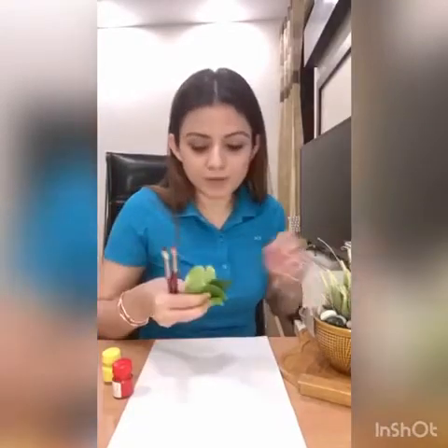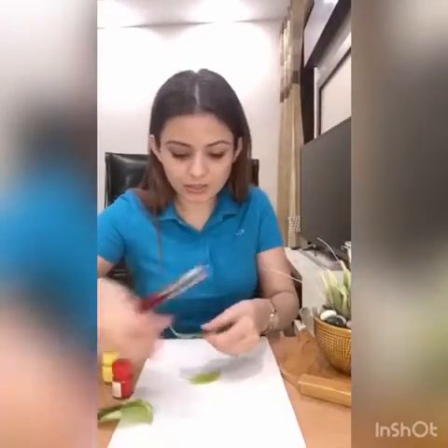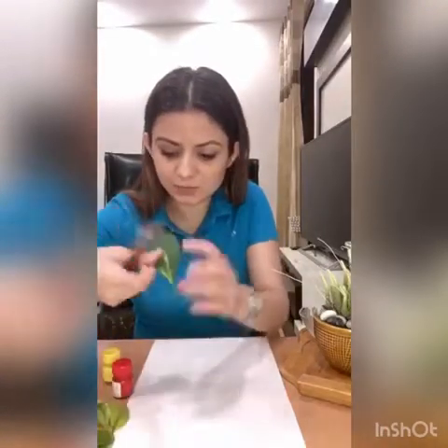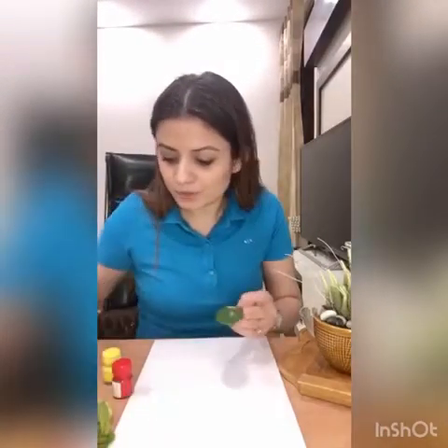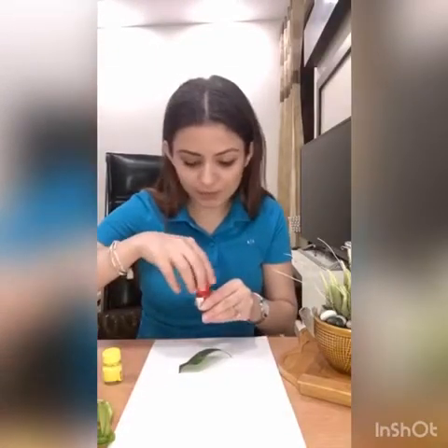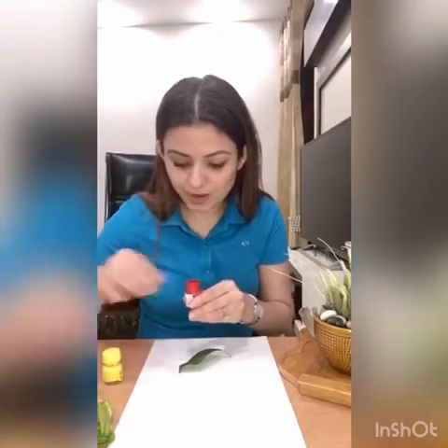So what I'm going to do is, I'm going to pick one leaf — I take this one. So you can make anything. Today I'm going to make a butterfly with this leaf. I'm going to use red paint and yellow.